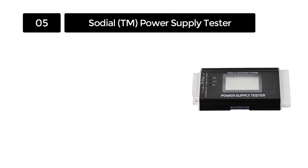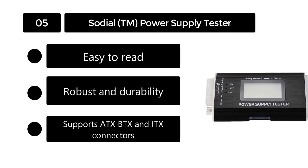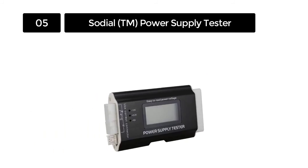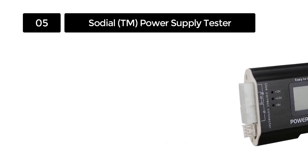Number 5: Sodial TM Power Supply Tester. This outstanding electronic device is built to last many years of extensive use, thanks to the fantastic specifications it holds. It helps detect any possible power supply issues that might tamper with the performance of your computer.